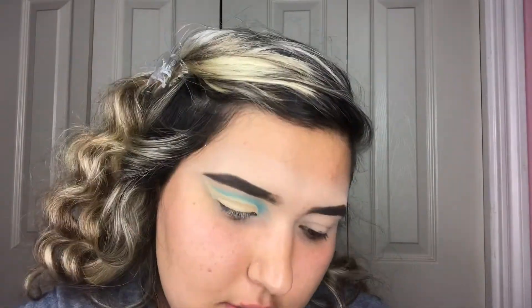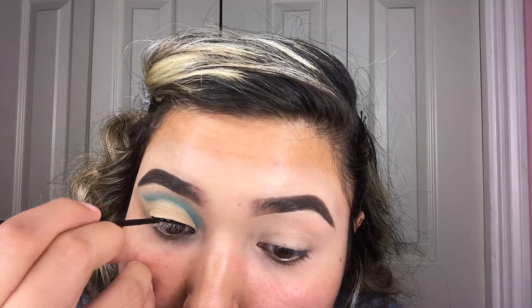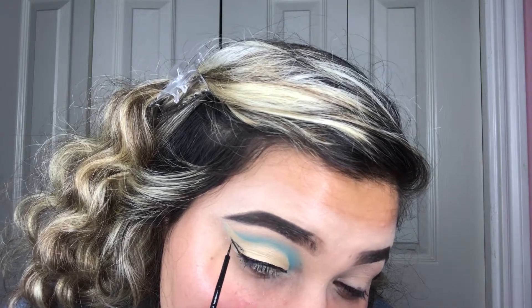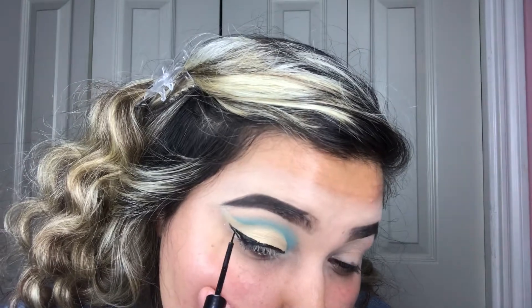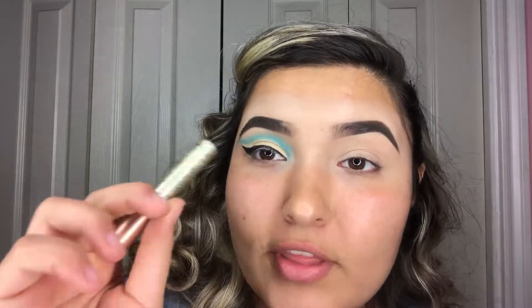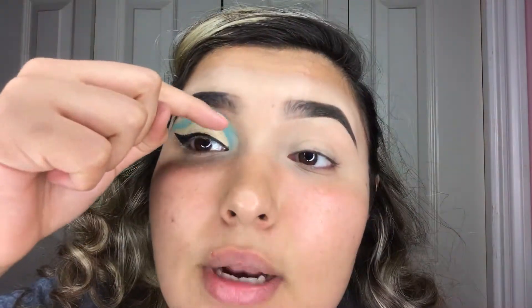Now I'm taking some eyeliner — I'm using the NYX Matte Liquid Liner. Now I'm taking a glitter liner I got from Wish. If you haven't checked out that video I'll post it here so you can go check out the haul and find the link to these same glitter liners. It's the gold one in number 06 — I'm gonna use that to outline where the cut crease meets the blue shade.